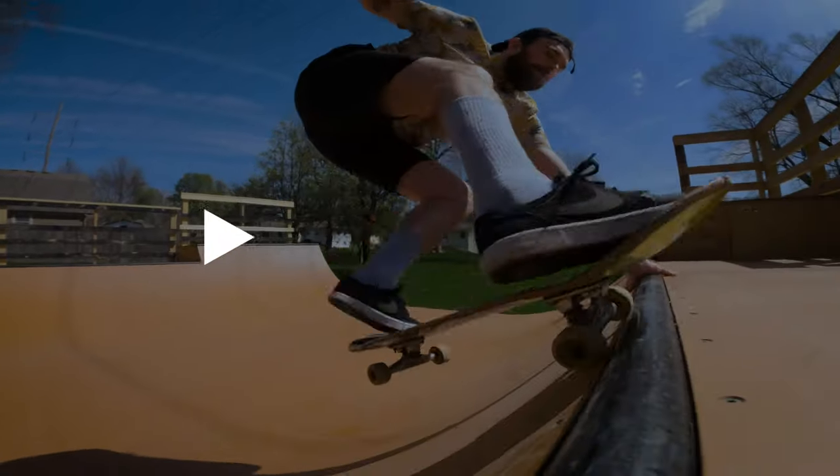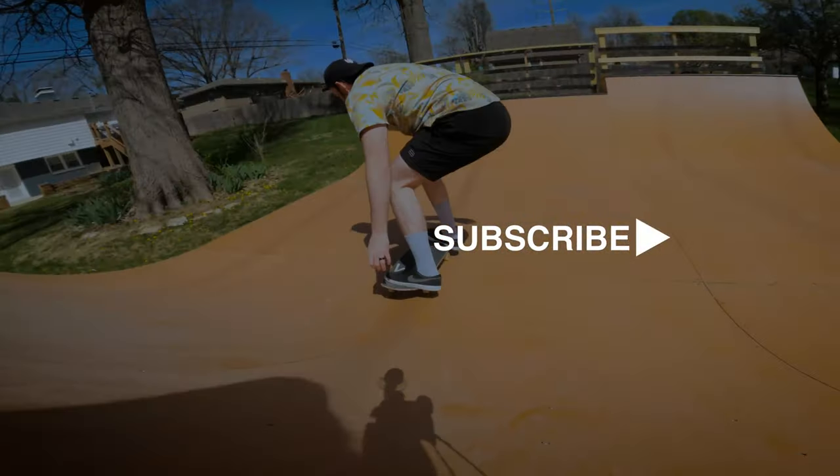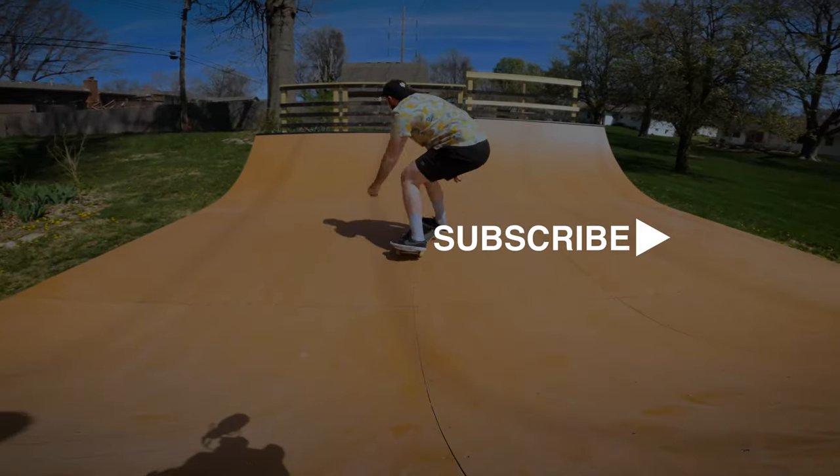Thank you guys. As always, thanks for hanging. If you like this video make sure to subscribe to our channel for all things faith, family, and skateboarding. We will see you guys in the next video.